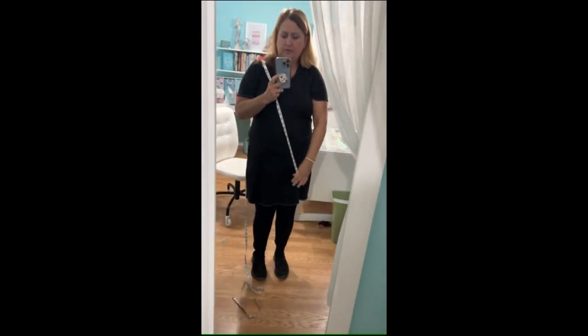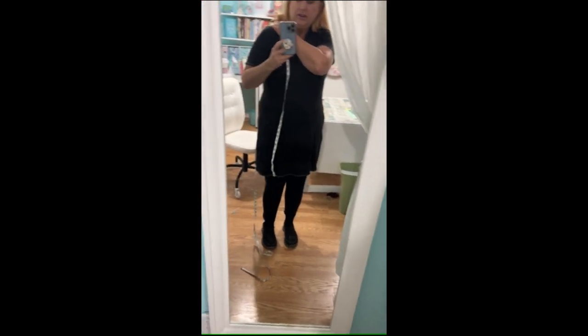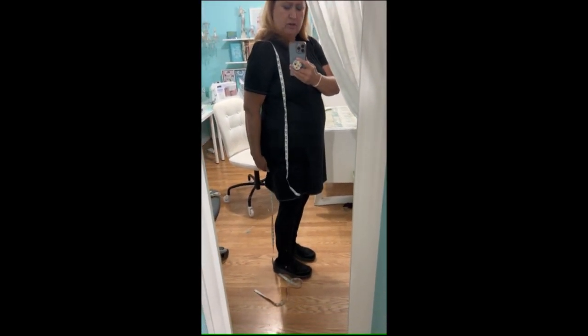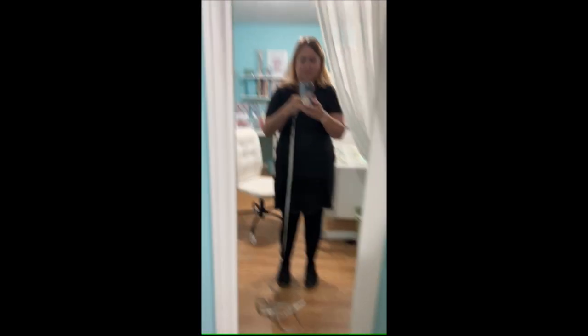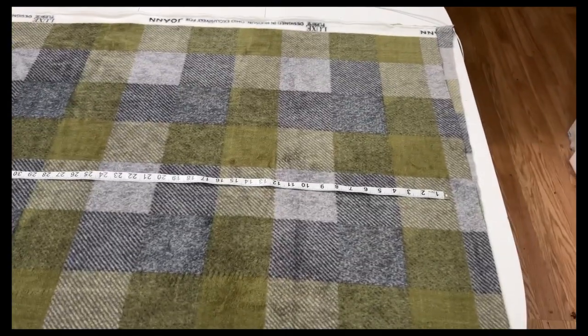Take your tape measure and drape it where you think you want it. I'm thinking I want it just above my knee, and in the back a little longer. Now for across the arms — I'm just going to hold it at my wrist and go all the way across. Now we're at 55 — that's wrist to wrist. My length is 70.